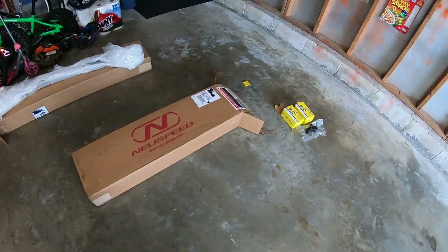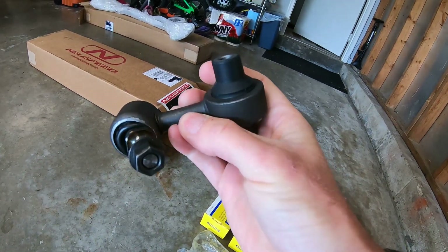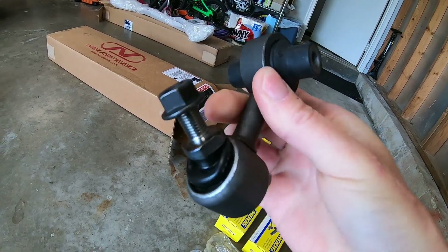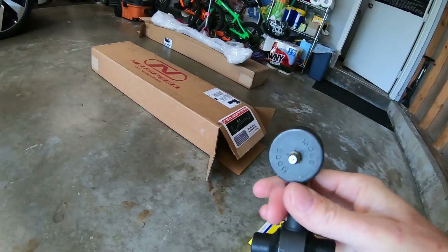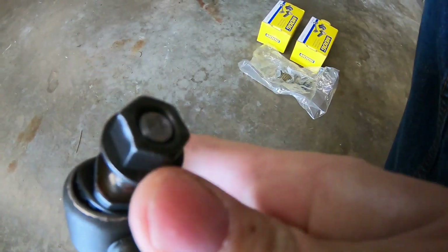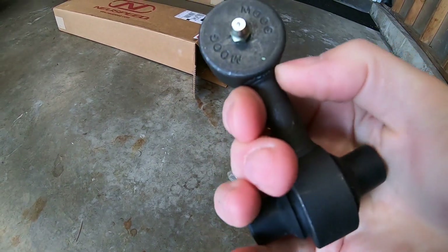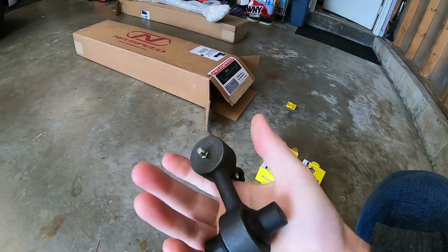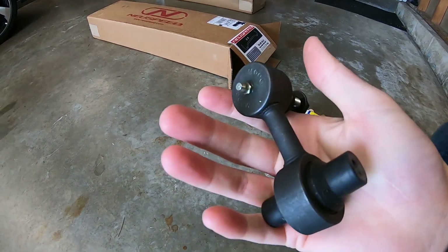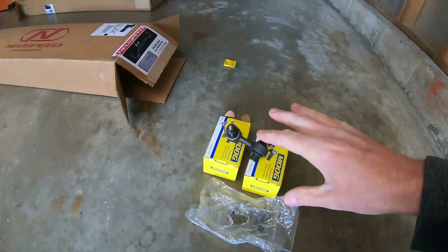Just to touch on the Moog end links first — really sweet replacements for those little pinner crappy VW ones. Real nice quality, and the important thing is you get your grease fitting right there. Nice and tight. I just wanted to get the stress off of that boot and grease them later on. These are heavy too — probably twice as heavy as the stockers, but hey, you can't win them all in the battle for weight. Those are nice and substantial.